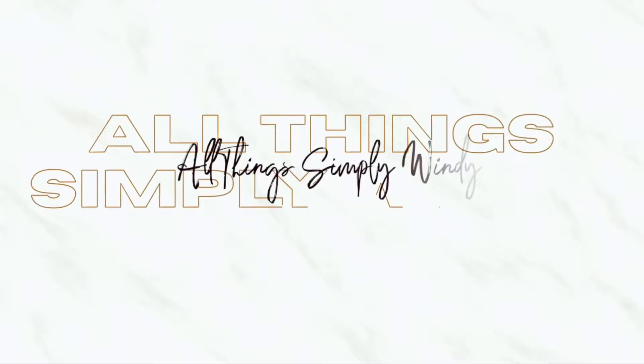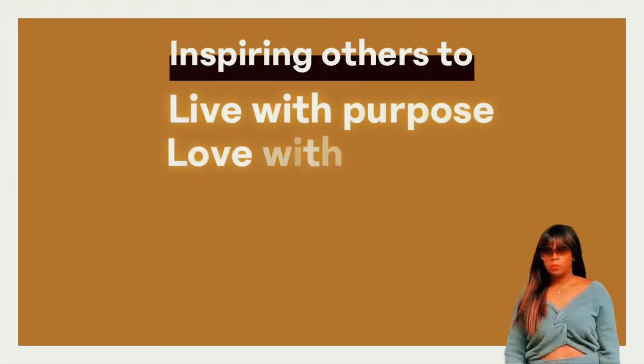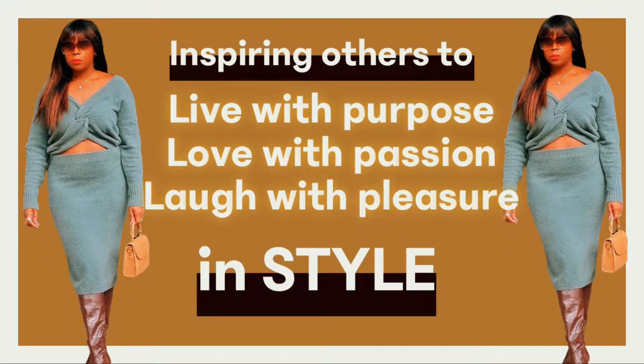Welcome back to All Things Simply Windy. I'm Windy. This is Wig Wednesdays with Windy. Please subscribe to this channel if you haven't already — I'm on the road to a thousand subscribers, so subscribe and join the family. Here at All Things Simply Windy, I'll be sharing my love of fashion and hair, and I'm going to start sprinkling in lifestyle things here and there as well.